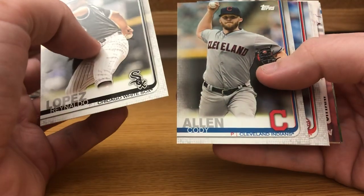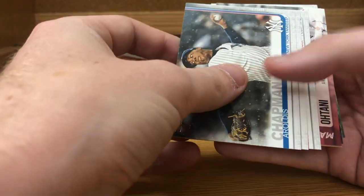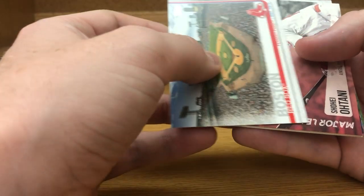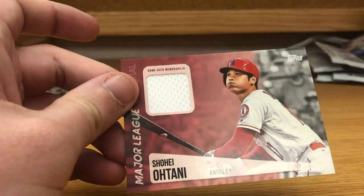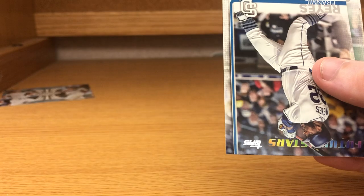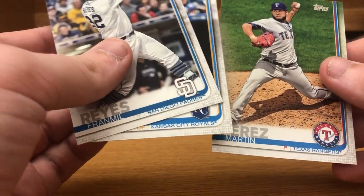Ronado Lopez, Cody Allen, Scooter Gennett, Dario Chapman, Jorge Soler — is that a short print? That is not a short print. Boston Red Sox — oh, that's not bad. I said I didn't want a materials card, but a Shohei Ohtani game-used memorabilia card, not numbered, but that is definitely nice. Last couple cards: Matt Carpenter, Jordan Zimmermann, Fran Milroy Reyes, Alex Gordon, and Martin Perez.